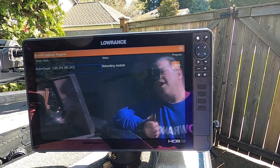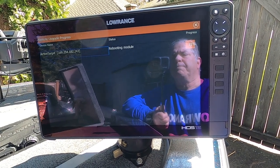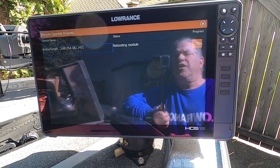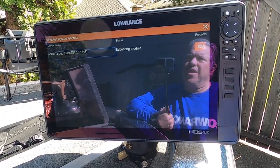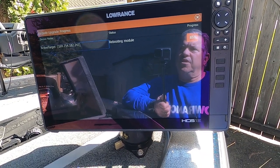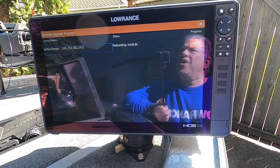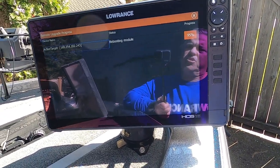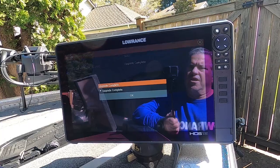We're up to 65% now. Some people update their units through the internet via Wi-Fi, but I think it's much better to update from an SD card — manually download it to a micro SD card. It does work to upload from Wi-Fi also, but it takes longer. I've seen problems where people had Wi-Fi connection issues and the connection wasn't strong, causing the update to not proceed properly. So I always recommend downloading onto a micro SD card.